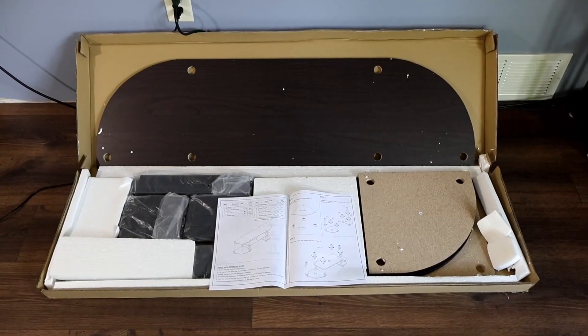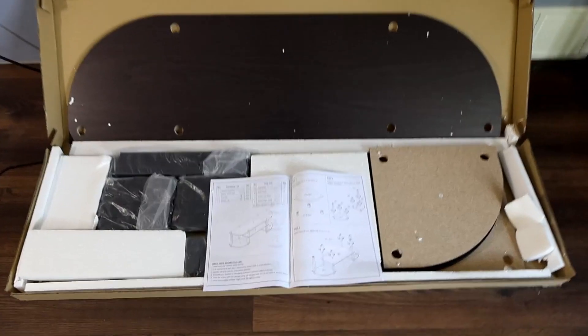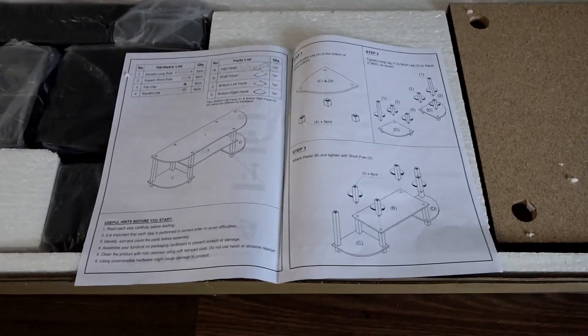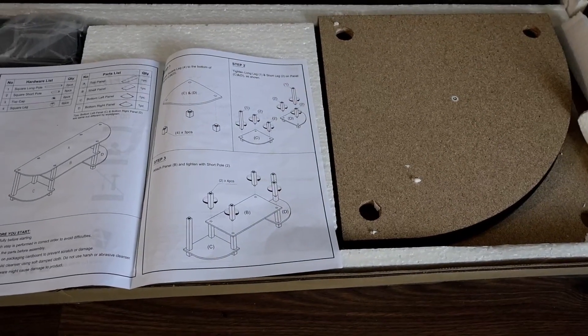This is a Farino TV stand entertainment center. It arrived without any damage, well packaged. The instructions look good and all of the pieces are marked.